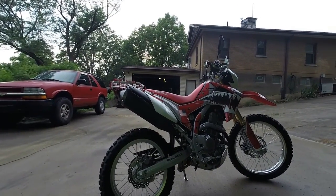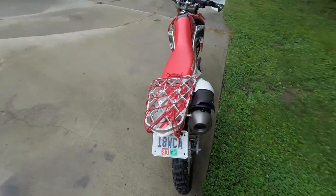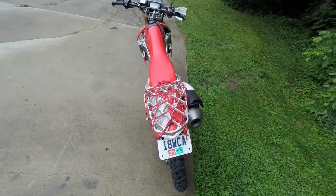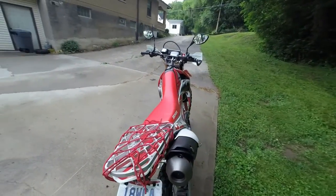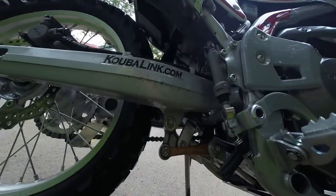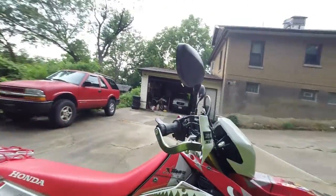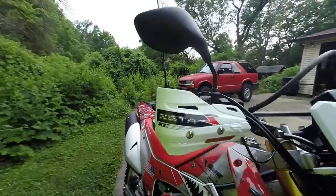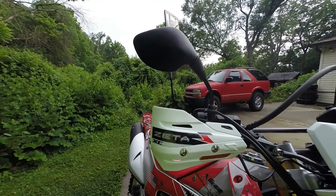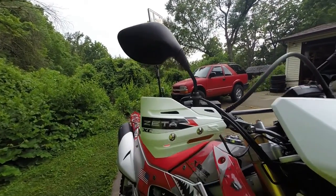First I lowered it, then I got the rack on the back, which looks better if you take that off. Got the lowering link down here — Kobolink. You got the Bark Busters, the Zeta. Most of what I told you other than the Kobolink came from SR Moto.